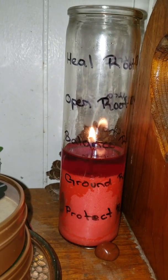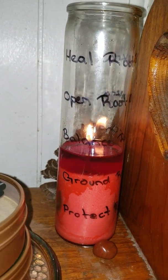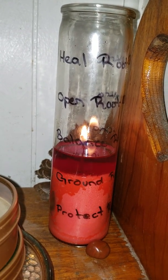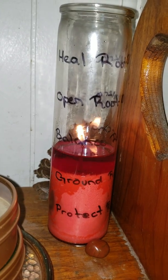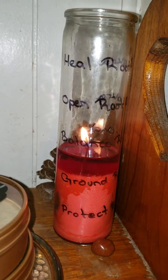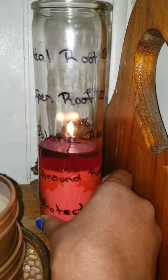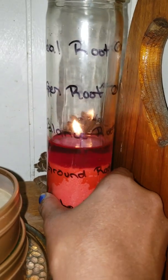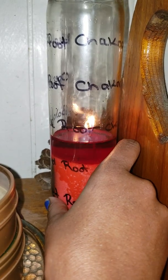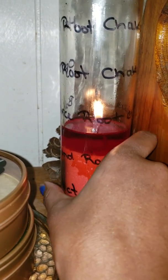This is just a regular red votive candle I got from Family Dollar for like $1.50. And as you can see, I have written: Heal Root Chakra, Open Root Chakra, Balance Root Chakra, Ground Root Chakra, and Protect.